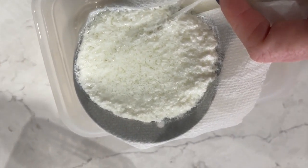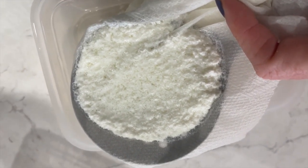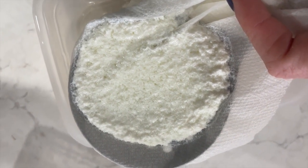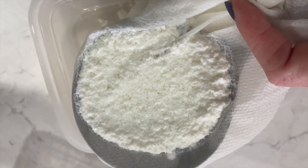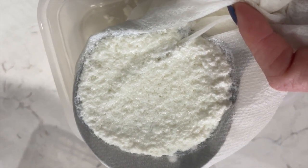Then you're going to strain it out and pat it with a paper towel so that all you have is this gooey chunkiness that you can then shape and mold into whatever you want. Those will become your little plastic creations once they dry.